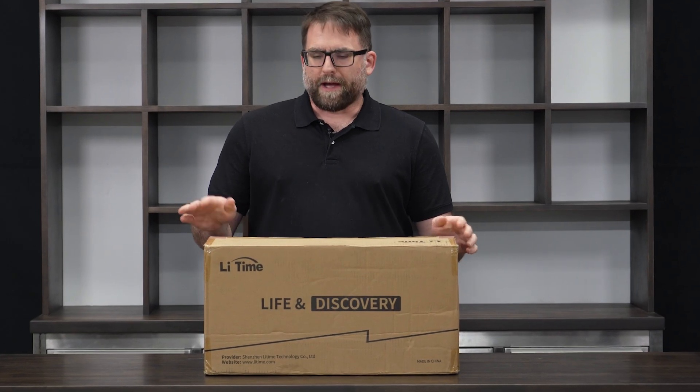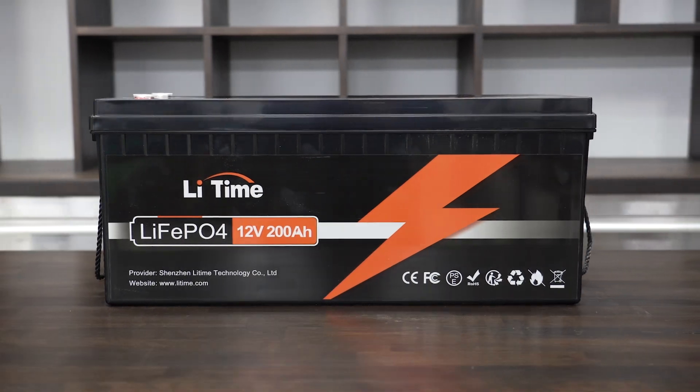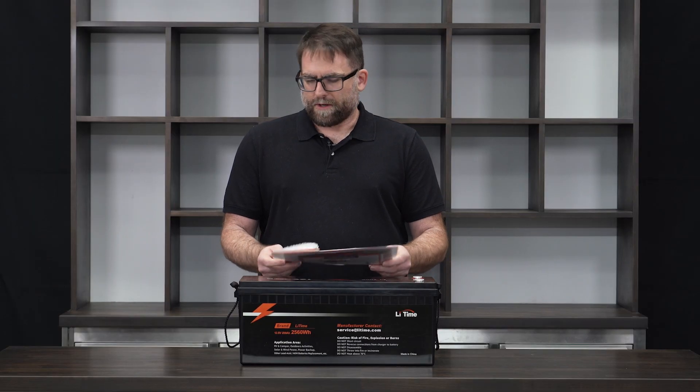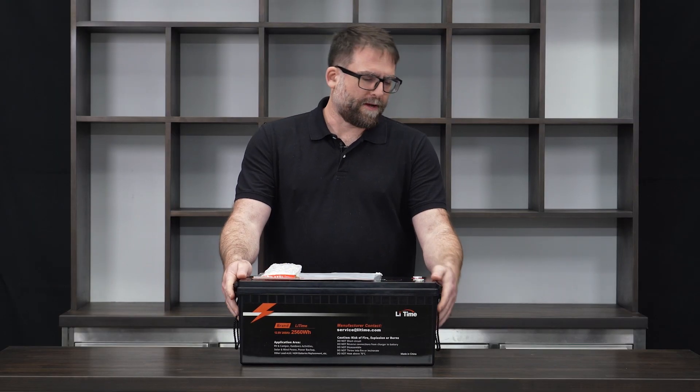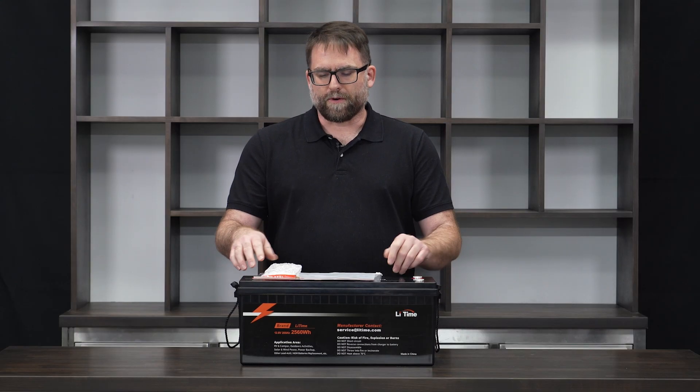Today we're going to be reviewing the Lifetime battery. This is a 200 amp hour, 12 volt battery. I've taken it out of the packaging and just wanted to show you everything that came with it. I'm really happy with how this got packaged — nice foam cutouts, it's kind of a custom case for it.